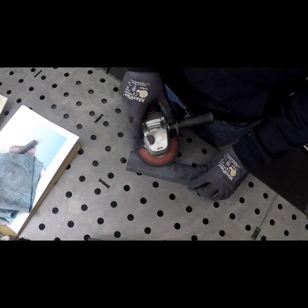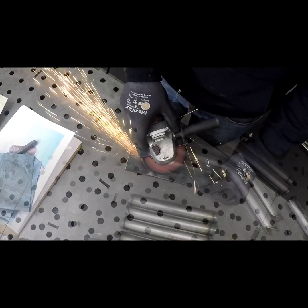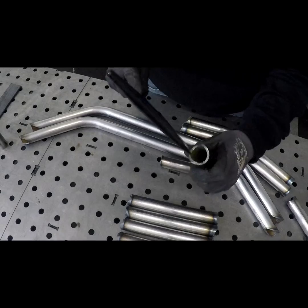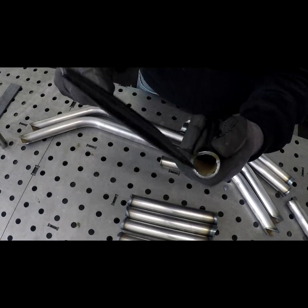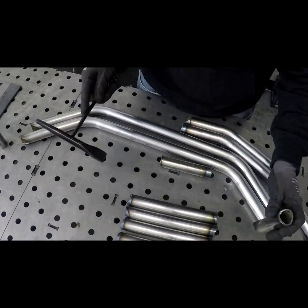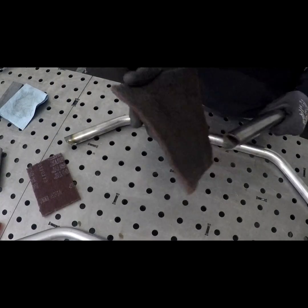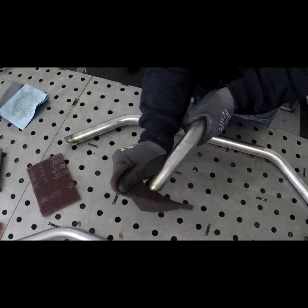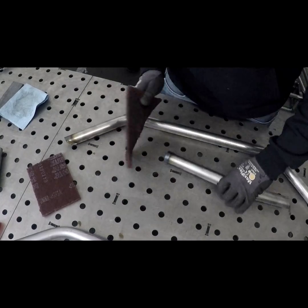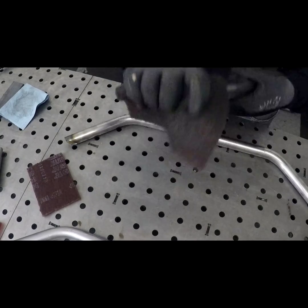Our first step is going to be grinding the mill scale off our hand brake mount. The next step is to go through and chip off all the dross using a welder's hammer, or just a regular hammer works just fine. Now that we've got all the dross chipped off of our parts, I like to go through using one of these Scotch-Brite pads to scuff up and clean all the intersecting tubes. You really want to make sure this material is clean if you're going to be TIG welding — it makes your life a whole lot easier.